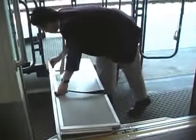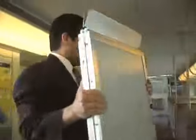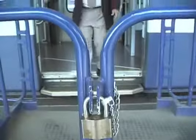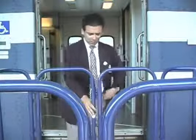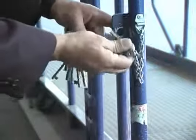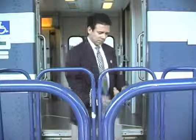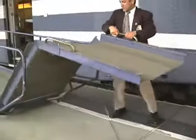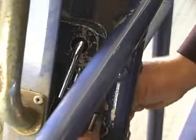Once the passengers have boarded or exited the train safely using the portable ramp, remove the bridge plate and secure it back into its storage position on the train. Close the entrance gate on the portable ramp and lock the padlock. Pick up the folding ramp using the handle with both hands, bending with your knees as you lift. Lock the padlock to secure the folding ramp.